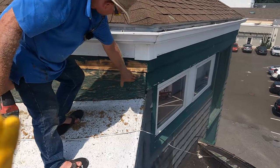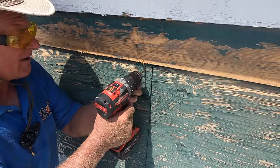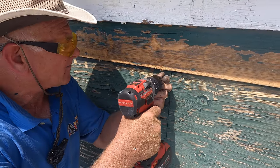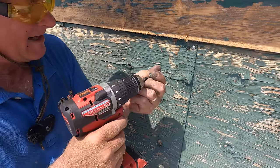Look at this plywood. It should be screwed down into this board. I don't happen to have the right screws — these are metal screws — but I'm going to use them to get the plywood tight. Nice. Very tight.